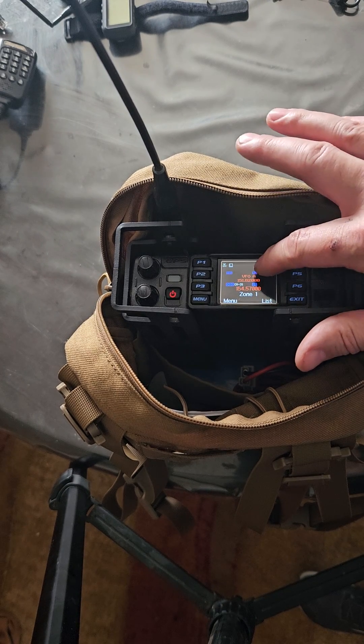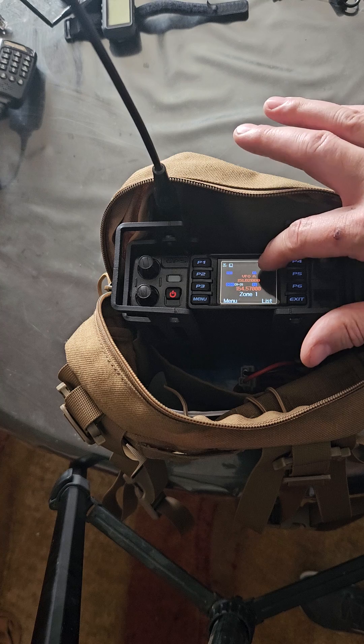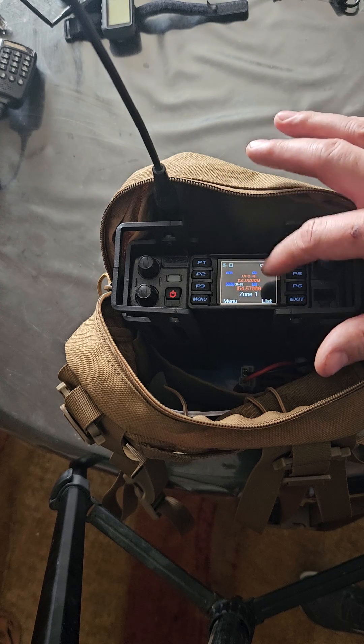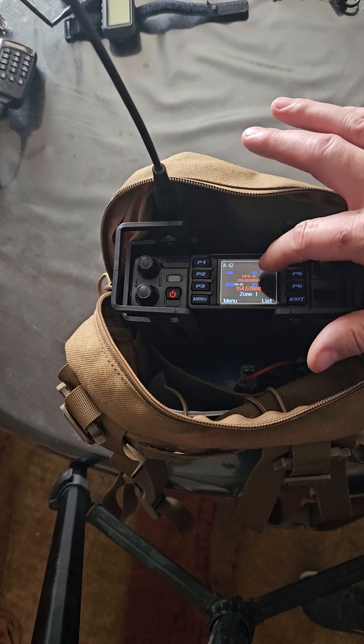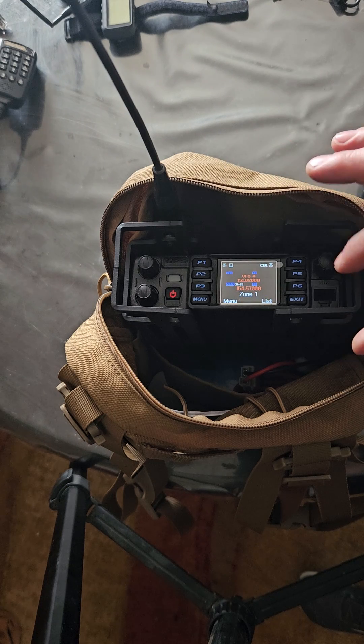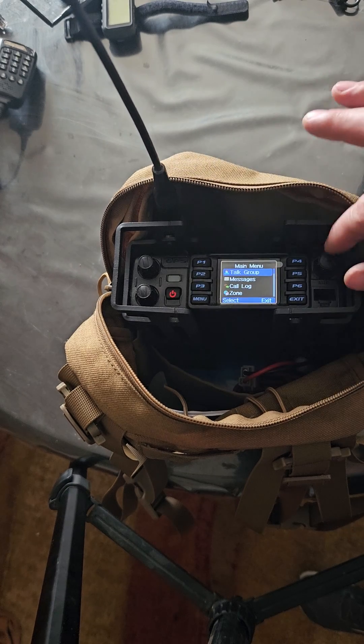Now just so you know, I've got the two frequencies I'm wanting to use — both in digital — and I have two different time slots. But after you've got that set up, you have time slot two on one line, time slot one on another, and the different frequency you want. Then you go into the settings and do that repeater.